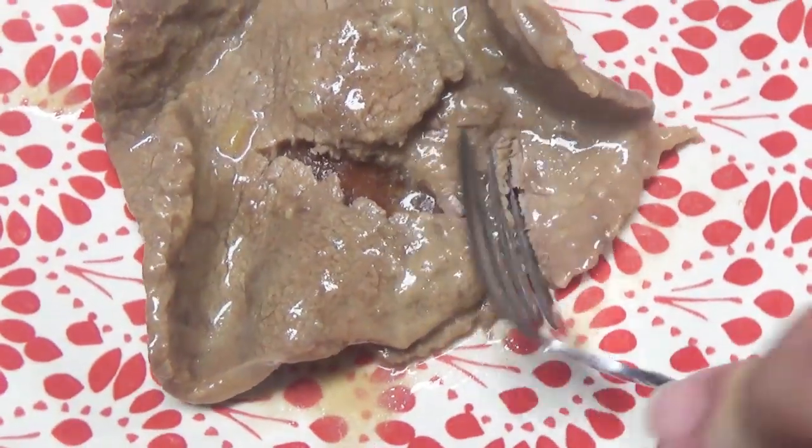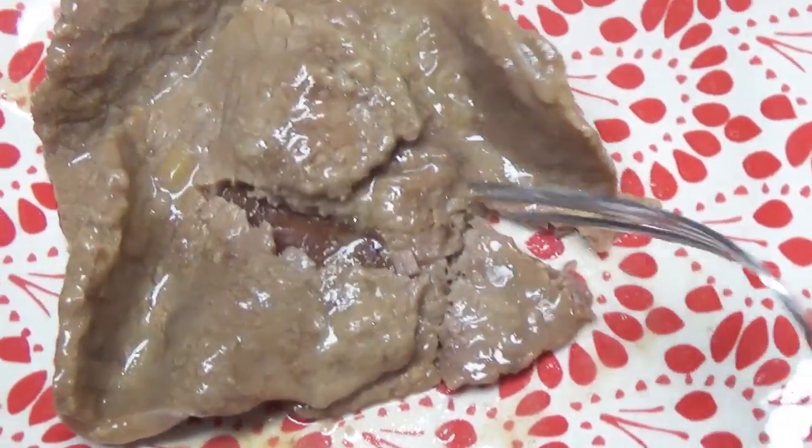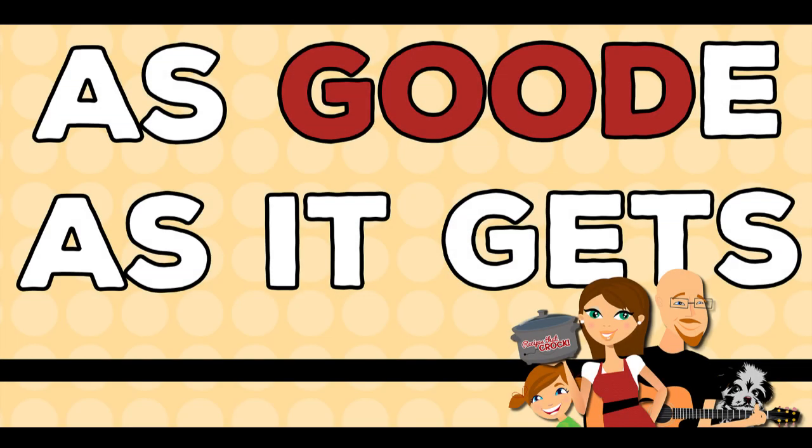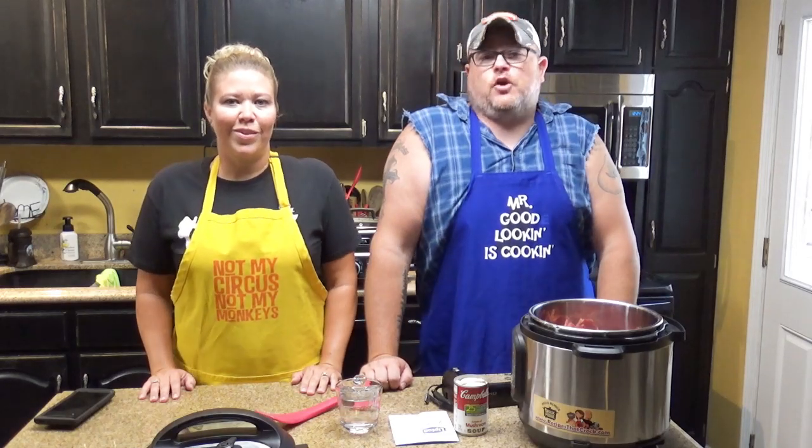Hey y'all, today we're going to make an Instant Pot Round Steak in our Instant Pot, all while having a whole lot of fun. That's tender — that's 20 minutes and you get beef just like that, y'all.